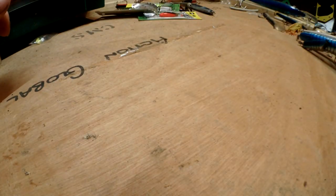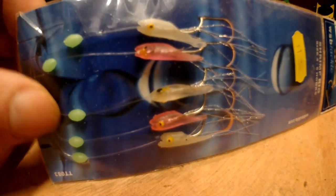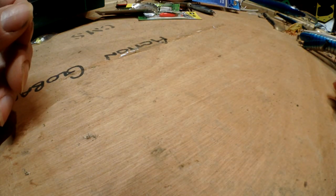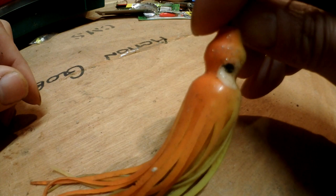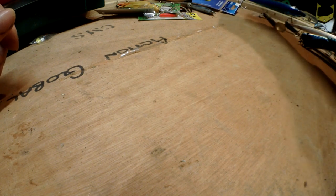Moving on to these things - these are shrimp rigs, a bit smaller than normal mackerel ones. You can catch sand eels on these as well, so you can go out and catch sand eels before you go fishing and use them live if you want. They'll catch herring, mackerel, pollock will even take these. There's also this - it's sort of a wreck muppet thing. I don't really use them much, but you will catch various things on them if you just jig them up and down.